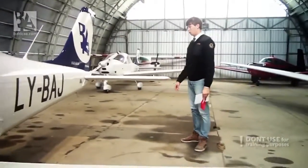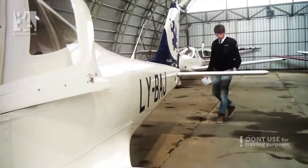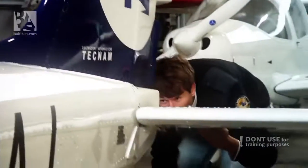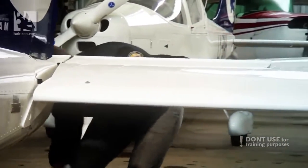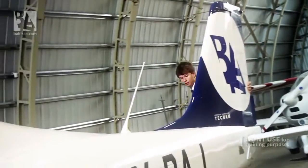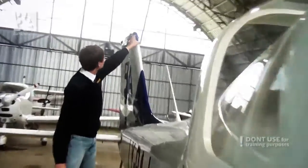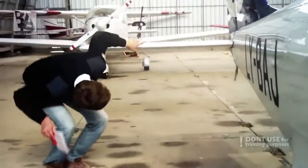Then checking the ailerons, the flaps, that they look okay from both sides and no rivets are missing. After that we continue along the fuselage, checking for general condition. Everything seems to be okay. We check the stabilator, that there's no play and everything is in its place. We check our rudder. Continuing to the right side, we check our antennas and the general condition of the fuselage.